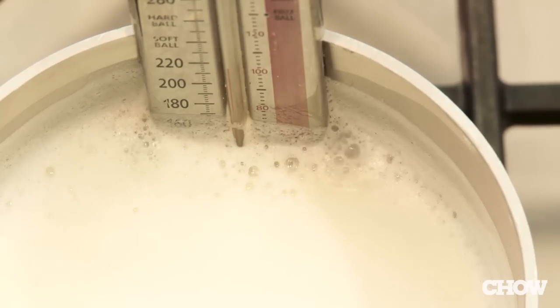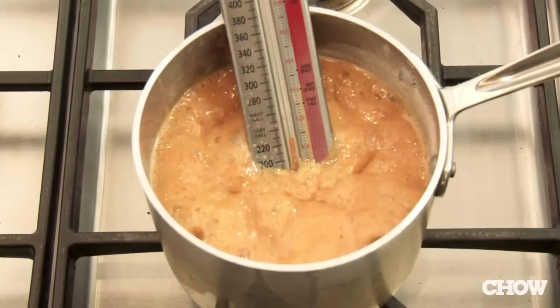Then put a candy thermometer in there. You're going to take it to 240 degrees, stirring occasionally. That's another hour.